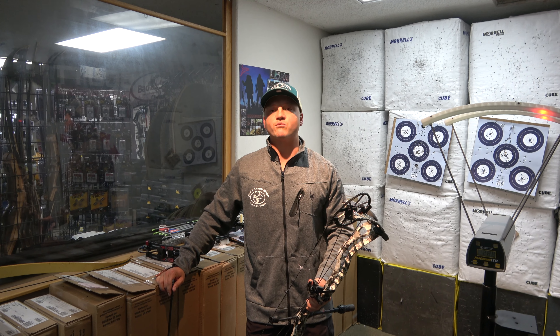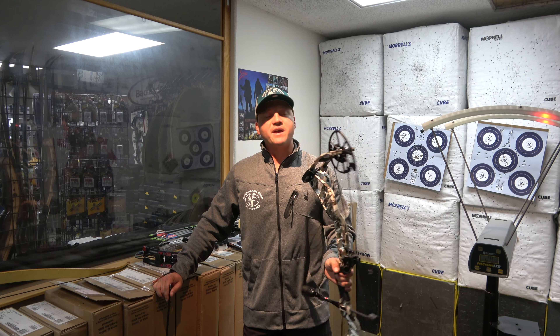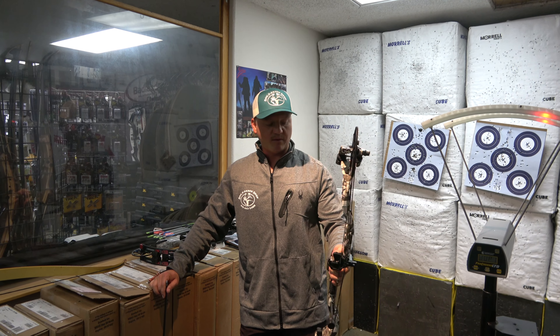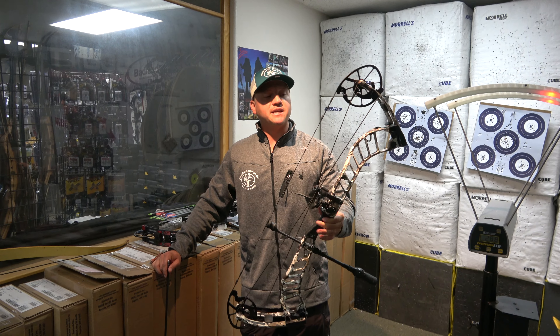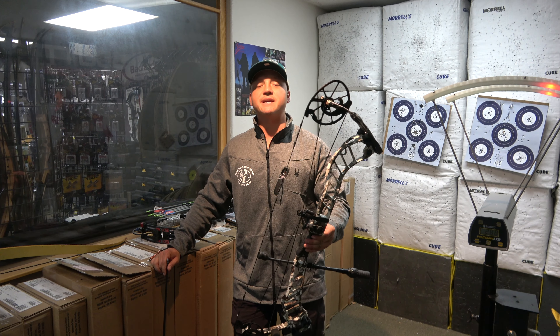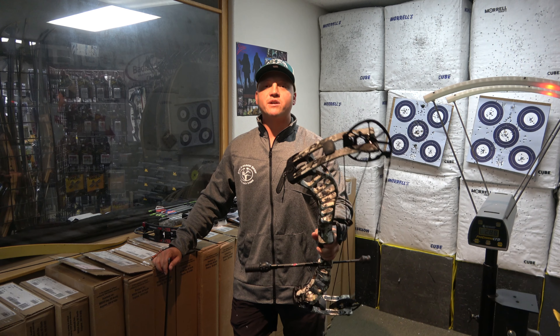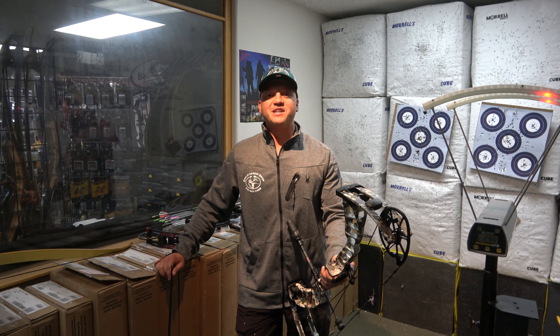Overall, I really like the Rev-X 34 — it's a really sweet bow by Prime. I don't think I'll switch to it personally, but if you put it in my hand I'd be more than happy to shoot it as my daily driver. Head into the bow and arrow shop, give it a try along with the other bows here, and we'll see you in the next video. Thanks guys.